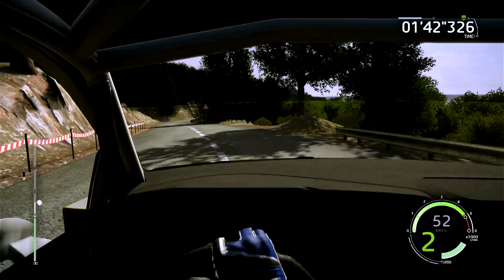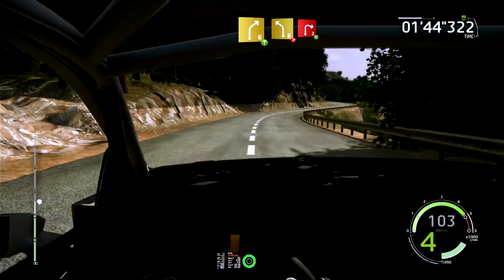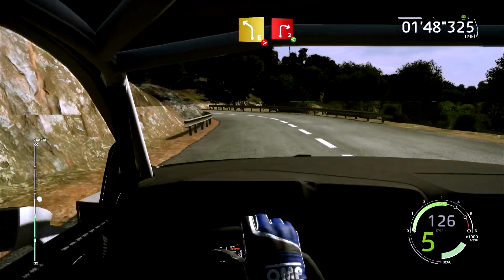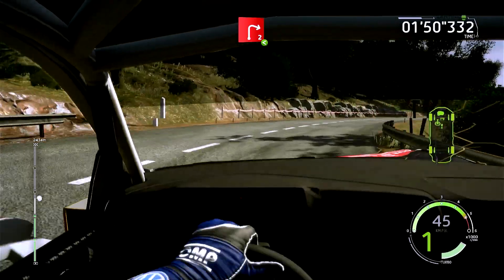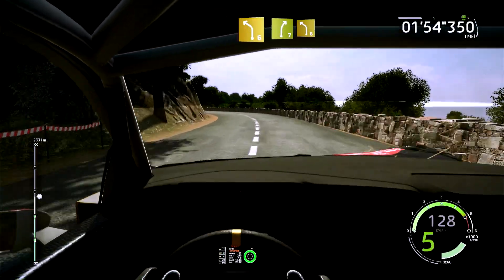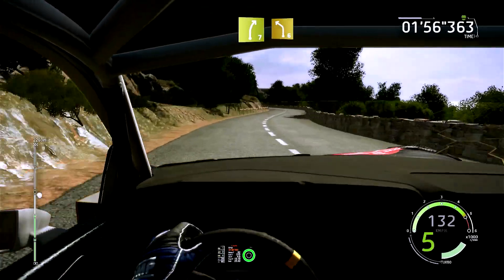Et droite 2, ouvre, ouvre, reste à l'intérieur. Et gauche 6, reste à l'intérieur, et droite 7, cours, et gauche 6, cours, 50 mètres.